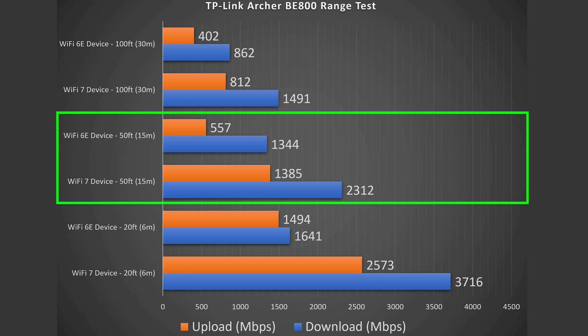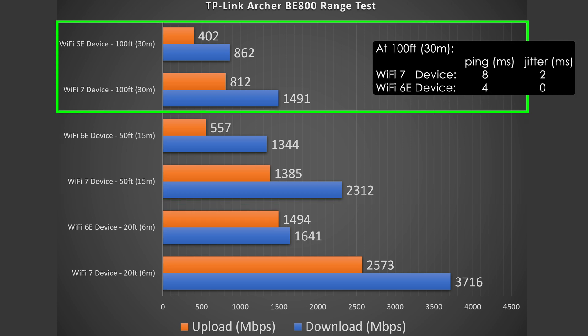At 50 feet, which is outside my place, the download speed for Wi-Fi 7 was just absurdly fast — almost too fast. Everything else did slow down but still solid numbers. At 100 feet, which is across the street, I had to run the speed test a couple of times just to confirm — it was very, very fast for Wi-Fi 7. Wi-Fi 6E was also very fast. I was not expecting Wi-Fi 7 to be that fast at that distance. It can go further, but I kept my testing to 100 feet.